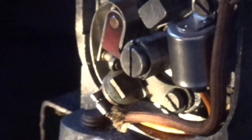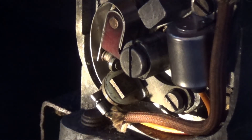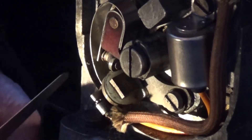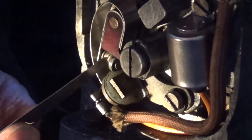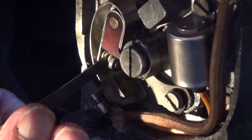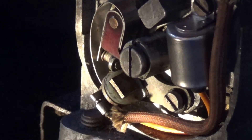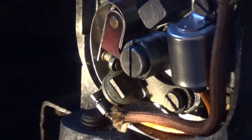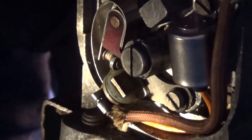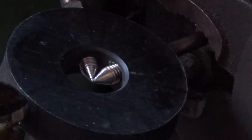There we are - fairly clean in there actually, isn't it. Yeah, that's not spot on. Right, I'll put the cap on and we'll have a look. I've not touched that gap. So have we done any good, or have we broken it? I suppose we better find out.